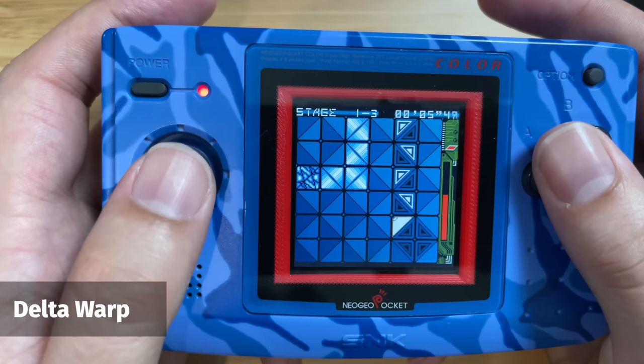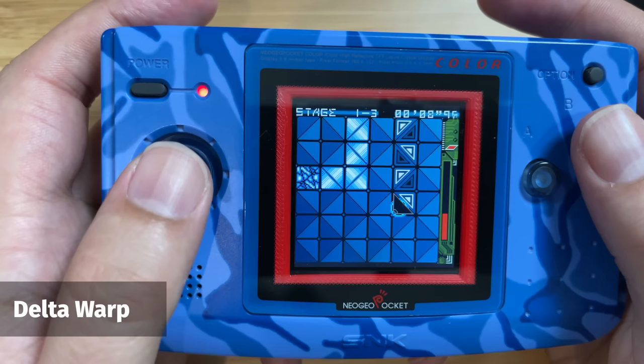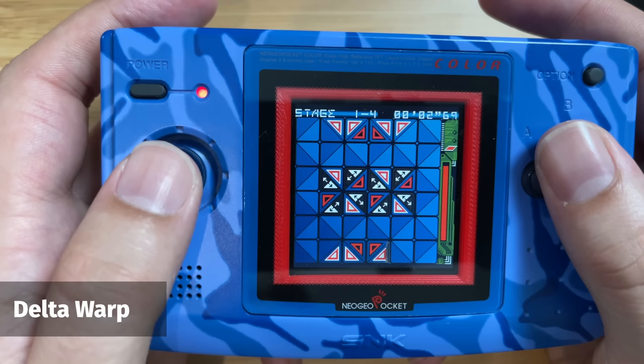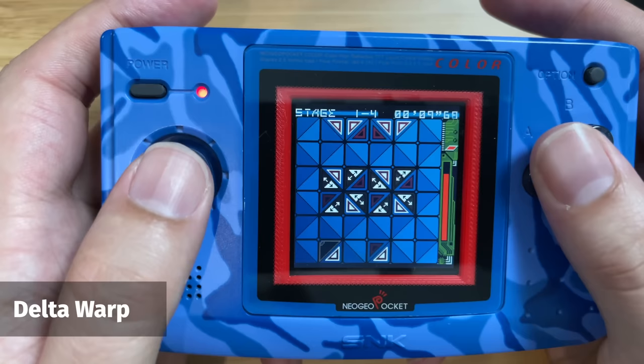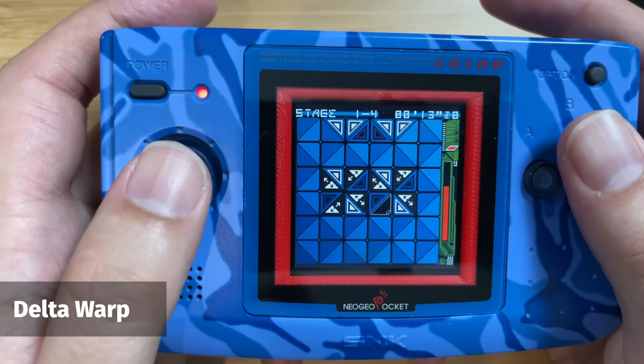Another really cool puzzle game I found is called Delta Warp — I've never played anything like it before. You play as a triangle, and every time you move it flips over from black to white, and you can press the A and B buttons to twist the entire thing around. It's a really simple concept — you just have to fall onto the right coloured triangles to get rid of them on screen. It's such a unique and compelling game idea, and I really enjoyed playing this one.